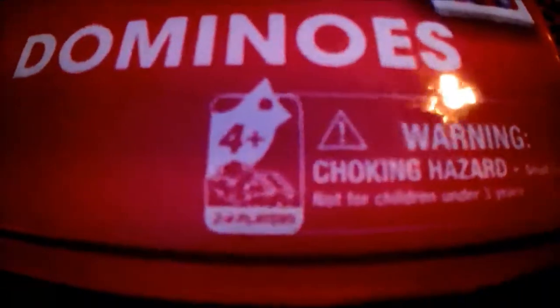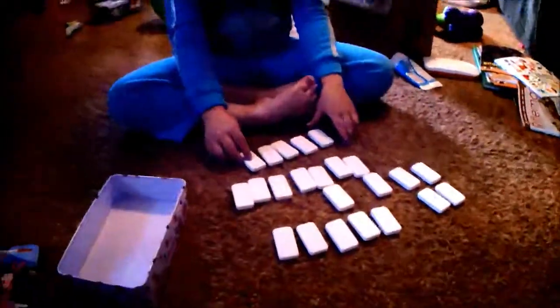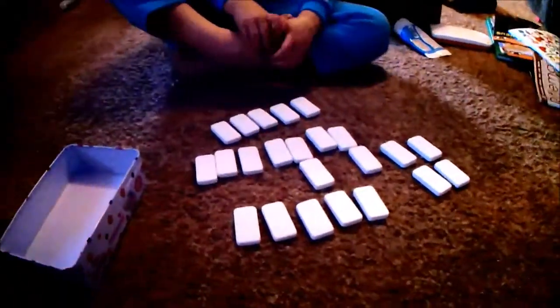Oh, and I forgot to mention — I don't know if you can see it, it's real tiny. For ages four plus, two to four players. We've actually played dominoes games a few times before, but we'll see if Micah remembers how to do it or not.